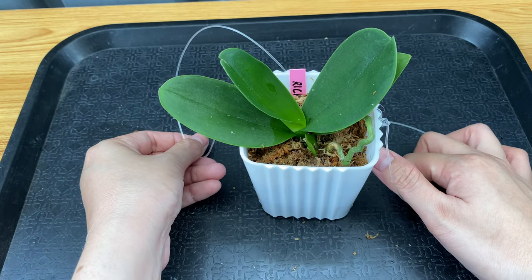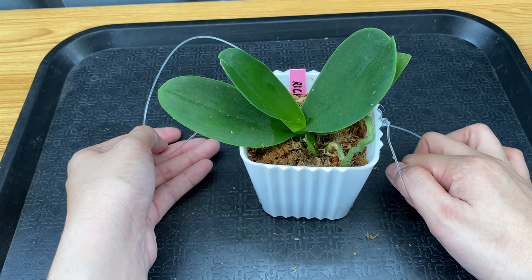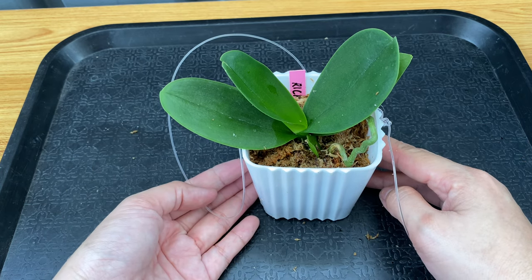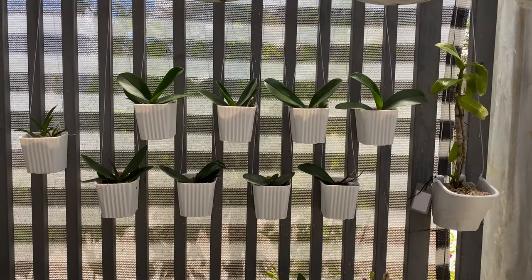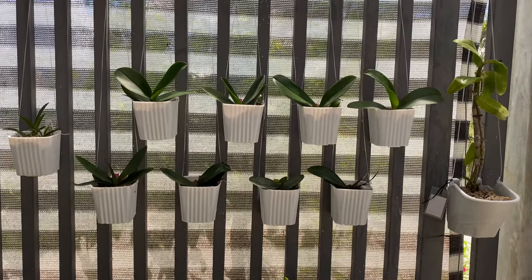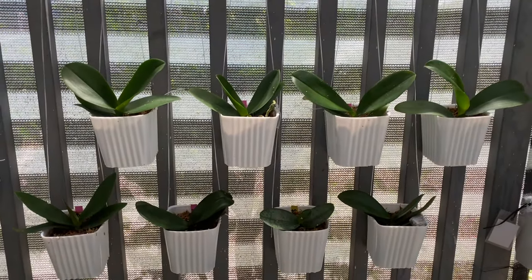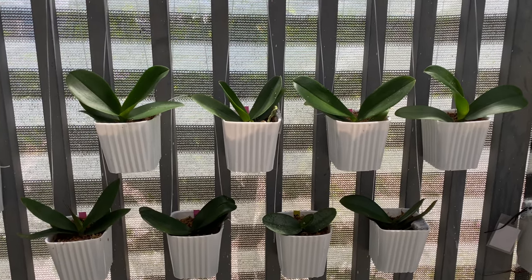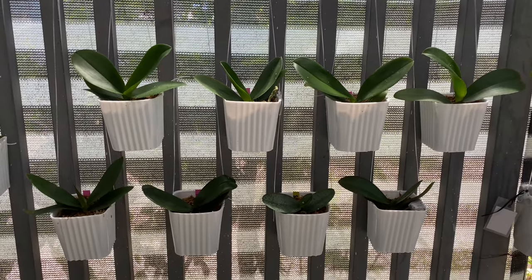This one is done and I will do the same to my other mini phalaenopsis, and I will show you their final setup or final look after I finish with all of them. They are all done and here they are in our fence. I like the way they look, but I am just not sure how long these 3-inch square plastic pots can accommodate them. I hope that they will stay minis — I hope that they will not grow large, because if that happens I'm going to repot them in larger pots.